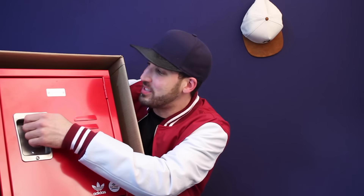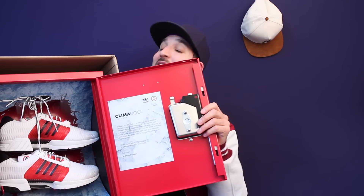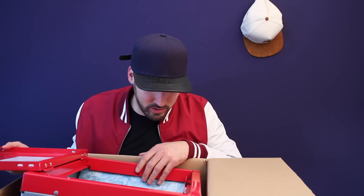So enough with the locker though — let's check these things out, let's see what's in here. Now that is how you send a pair of shoes. That's so sick. I got to take this out of the box. I was not expecting a locker.